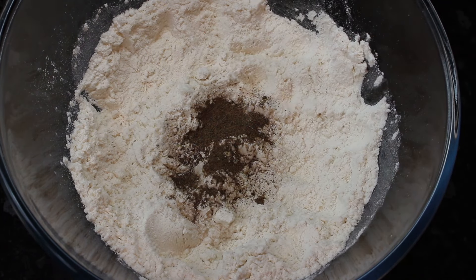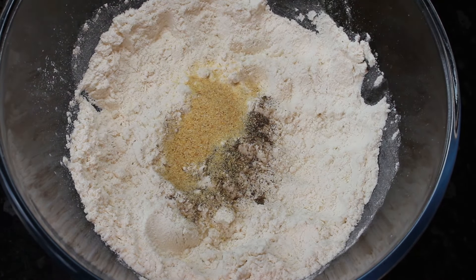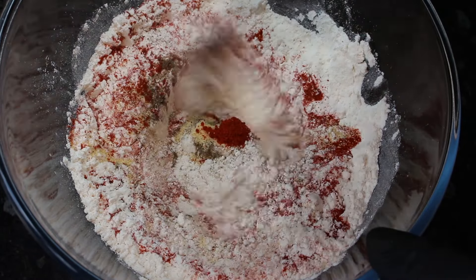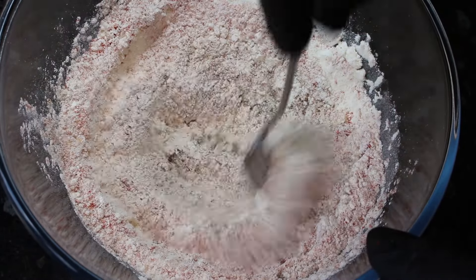So now we're going to season our flour. We're starting off with some ground black pepper, some garlic powder and some paprika — can you tell I like this stuff? Get a fork in and get it all mixed around.